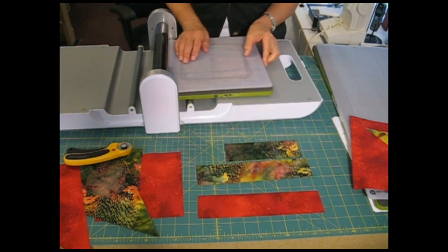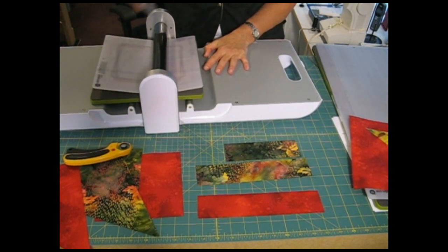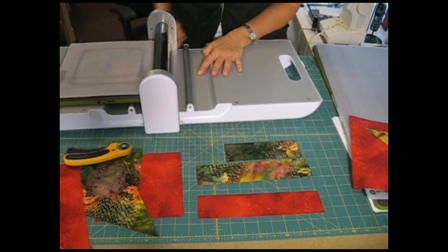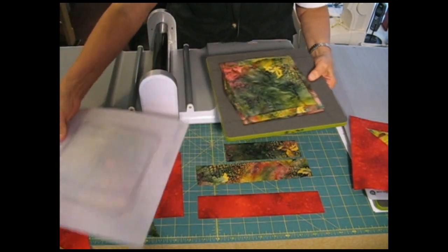That gives me 6 layers of fabric, which is approximately the maximum that you want to use on these dies. I'm going to run it through, and then I'll have my 6½ inch squares that I need to make my quilt blocks.